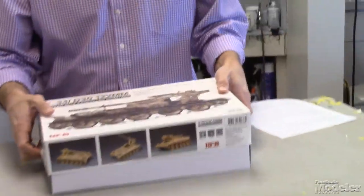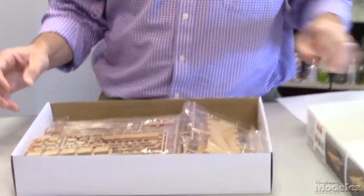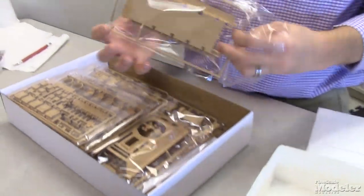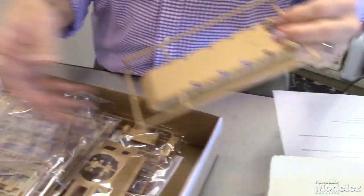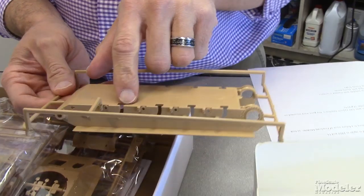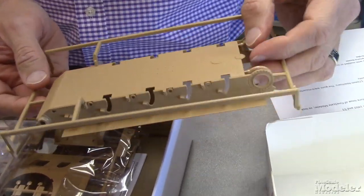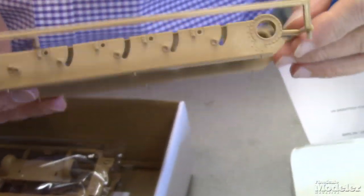So let's take a look at this kit. Ryfield has been doing some nice armor kits here recently and this looks like no exception based on the parts. We've got a good looking lower hull with — look at the weld details there — some panel lines, suspension details, good looking tub there.